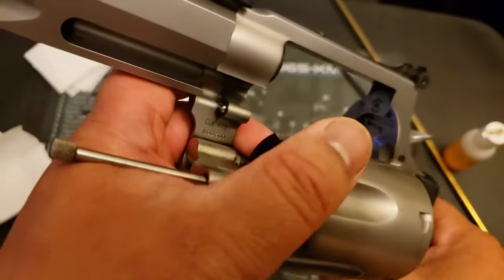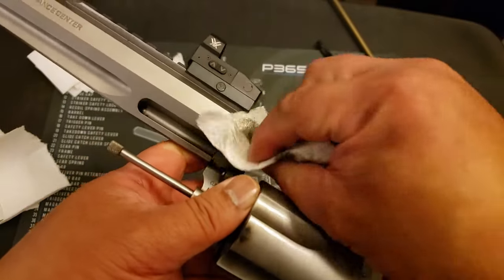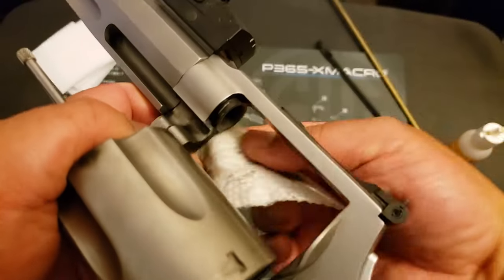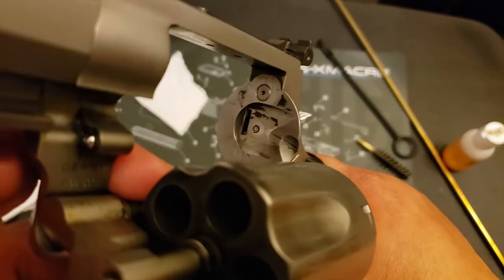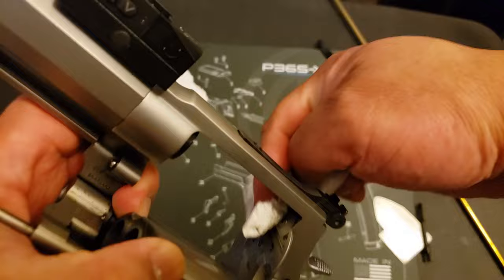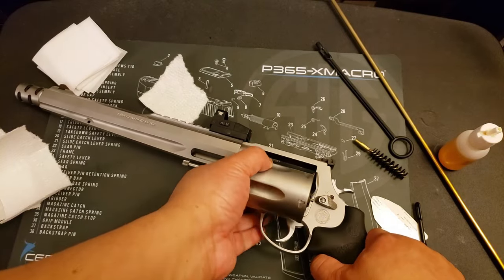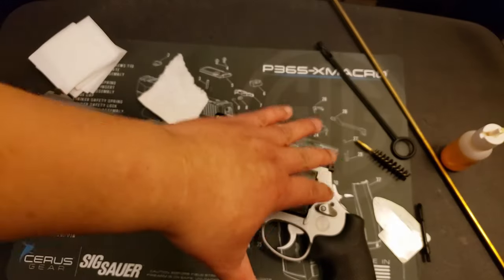The smell of Ballistol makes me cough every once in a while. As you can see, a lot of the fouling is just coming off with just a gentle wipe. Look at that, it's already looking a lot better. And I wasn't even really scrubbing that hard. Now the rest of this is obviously really caked on there, so that's okay. With all the surface stuff gone, the next round of Ballistol is going to get right to it.